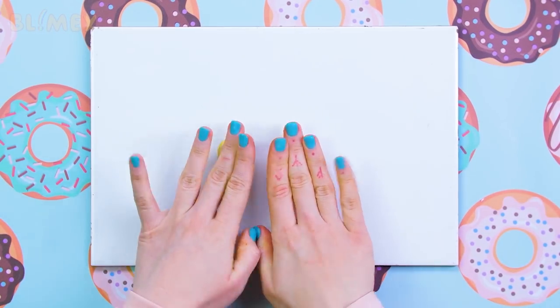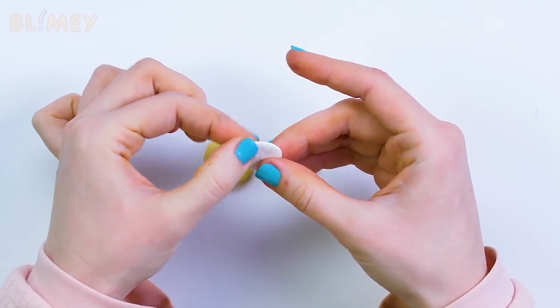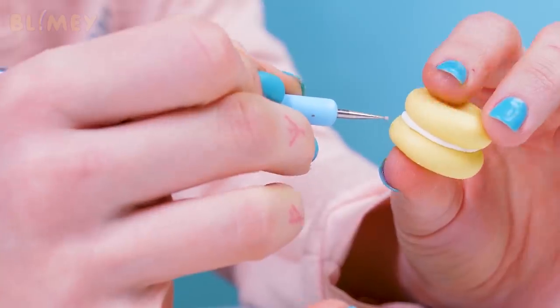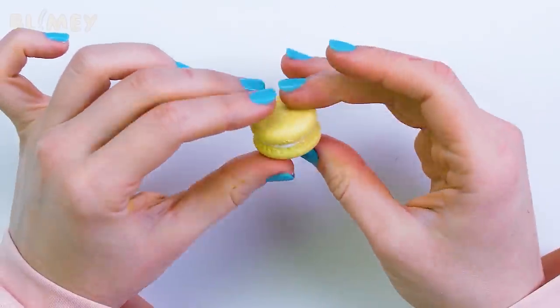Now try not to eat the clay, because we are making macarons. Spread a thin layer of cream between two pieces, join all the layers, and make a spongy texture on the sides. Looks just like a real macaron.